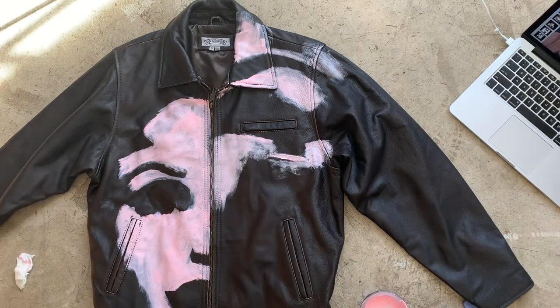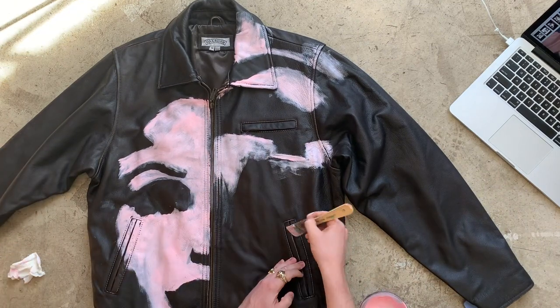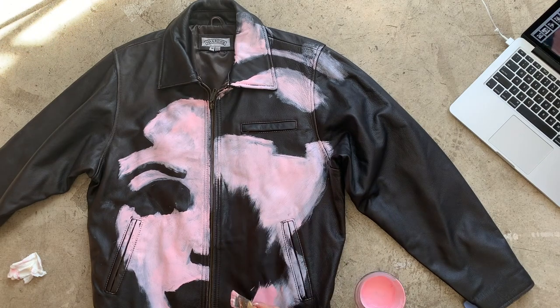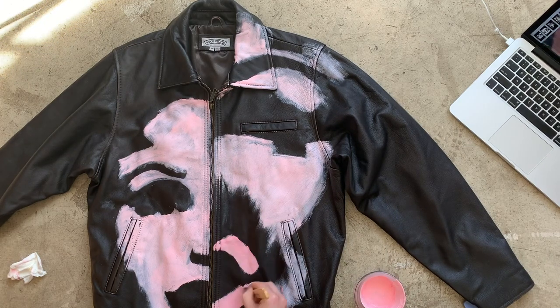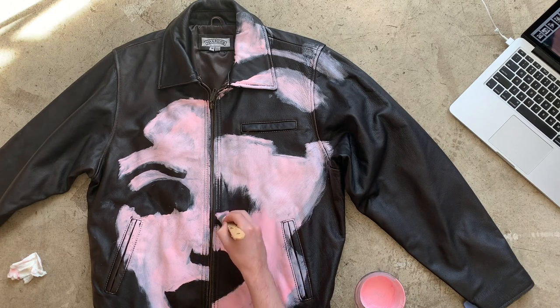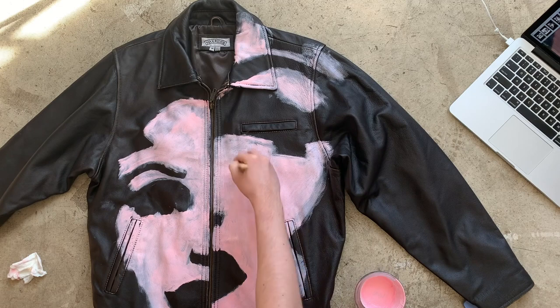The second jacket was my baby — it could do no wrong. Even after the first layer of light pink that I mixed with white and red, I was ready to wear this one. I think having the image be so sharp and solidly defined was key, whereas the black and white image still had some in-between gray tones that made the shapes more ambiguous and tough to replicate.